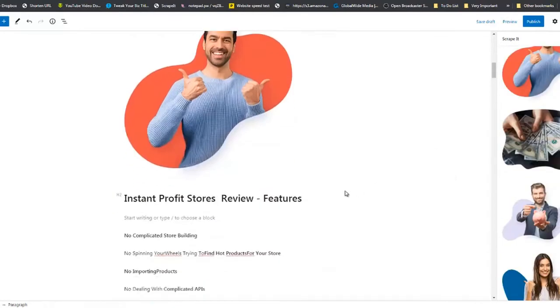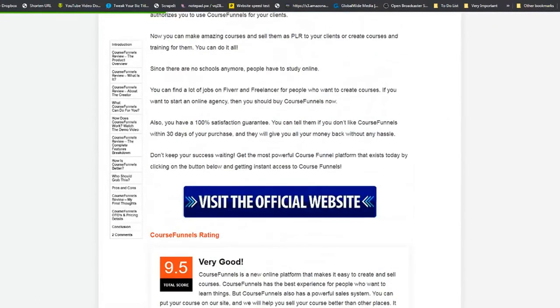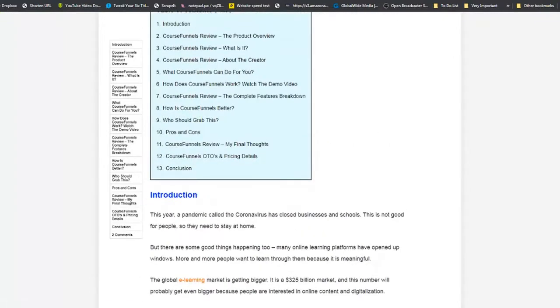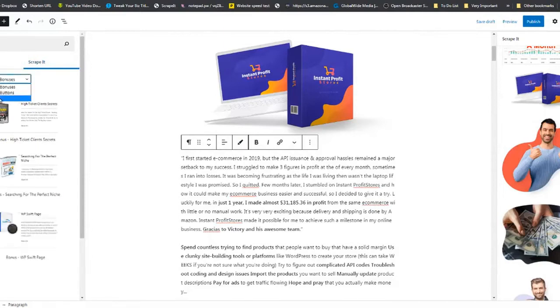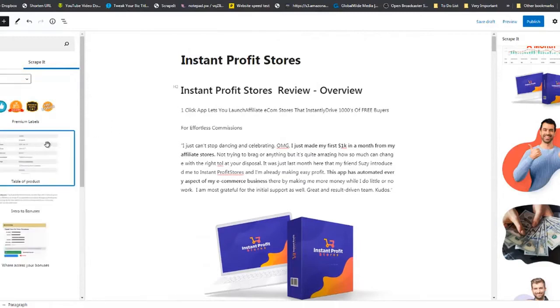Now you know how to add and remove images from this section. The other reviewer had a table of contents at the top. Click the little plus sign, and you'll see Scrape It options — Tab Mark Bonuses, Tab Mark Buttons, Tab Mark Scrape It. We're going to Scrape It first, and you can see a table of contents — drag and drop it right there.